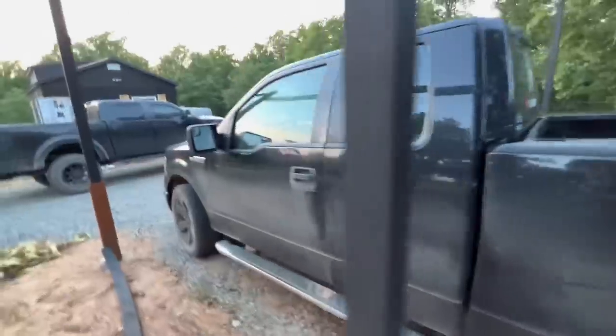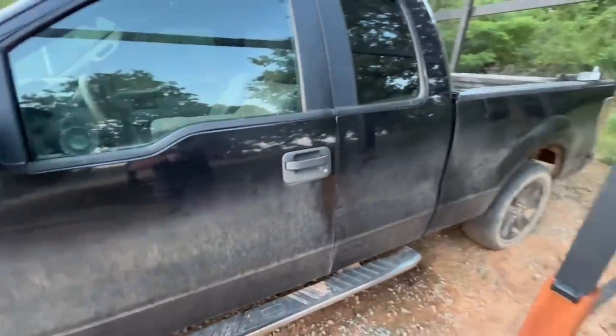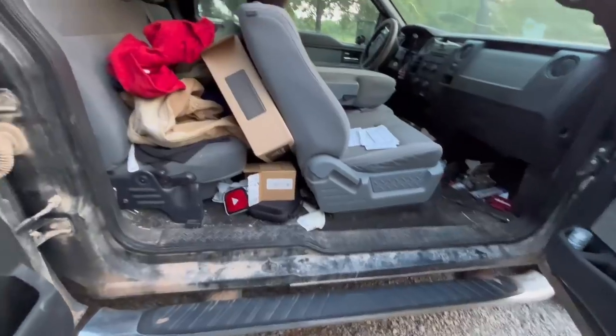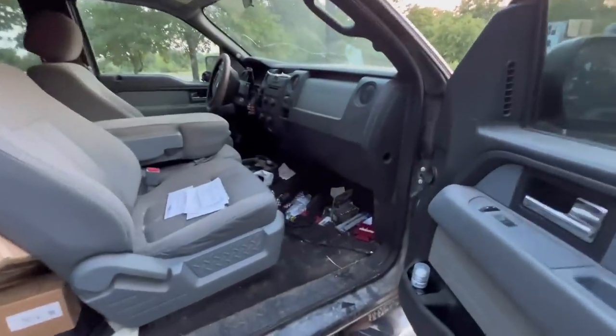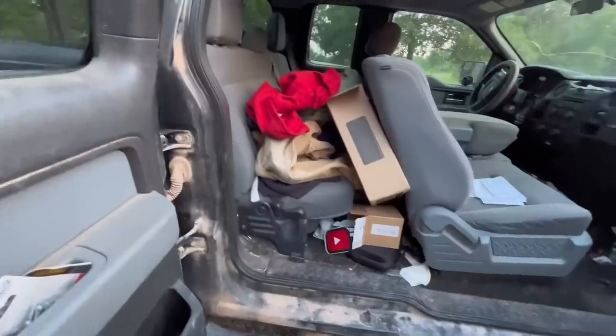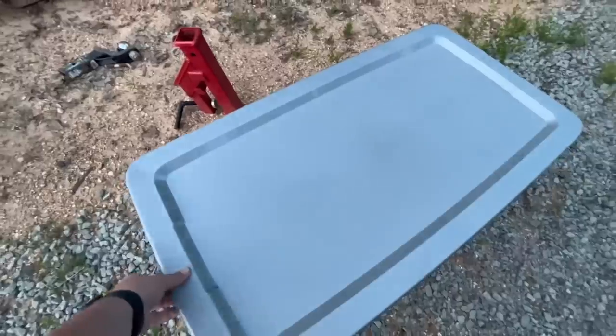Obviously I can fix all those little imperfections and make it my own. Let's get started getting the clothes out. Jason just said that the back door on the driver's side doesn't work. I'm ready to get started. I don't see the snake — he said it should probably be out by now, but I'm still just kind of paranoid.